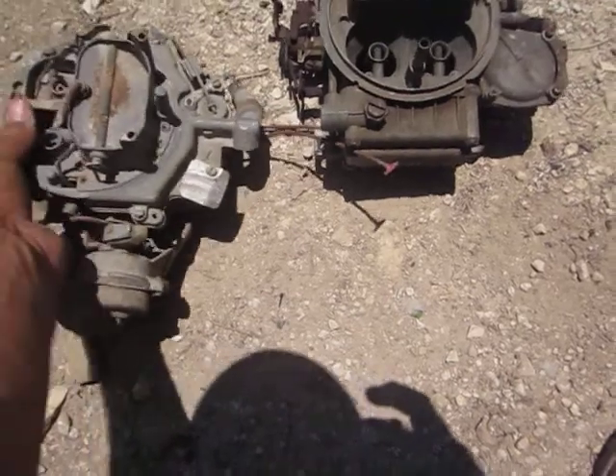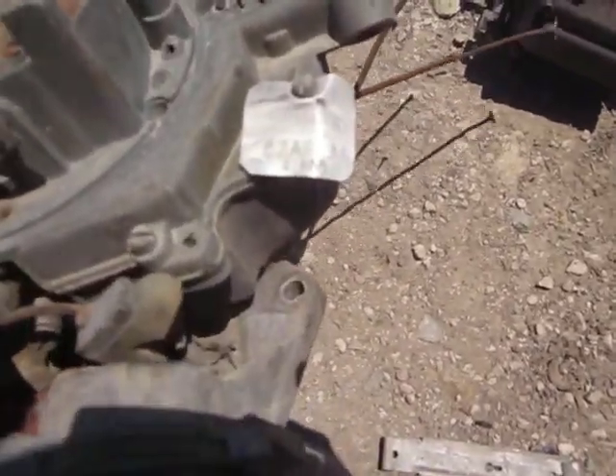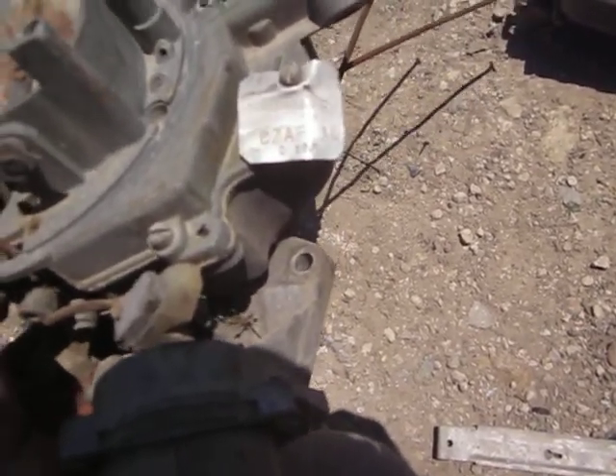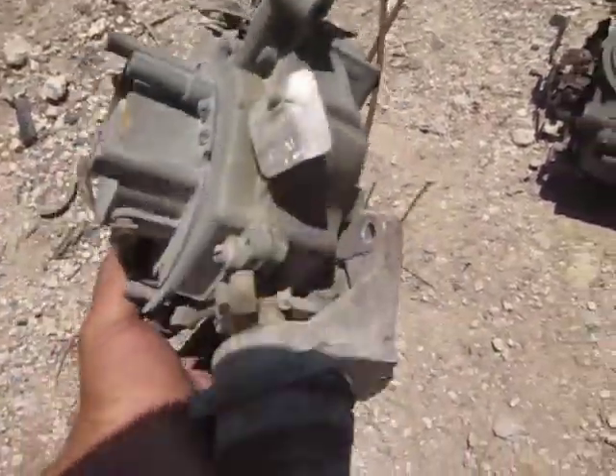And then I got this Autolite with C7AFAD and then C6GC. It looks pretty complicated.